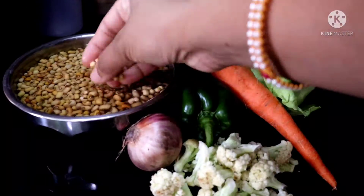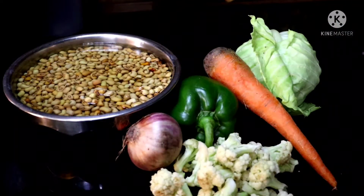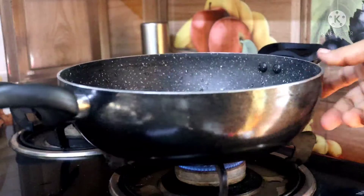In this recipe, we have different kinds of foods. We are using organic food in different ways.